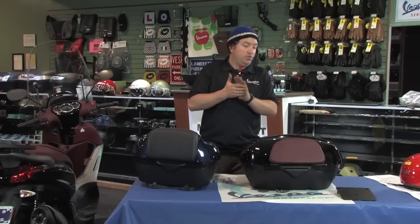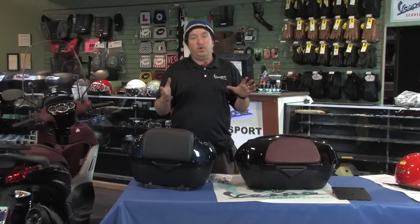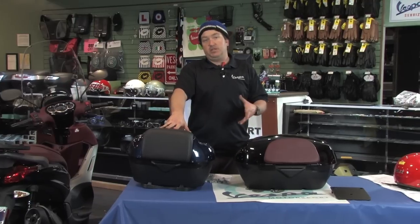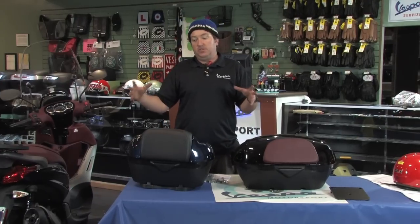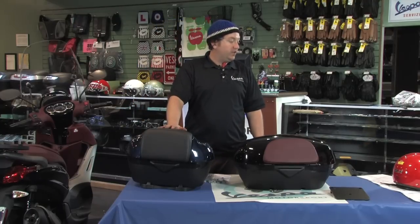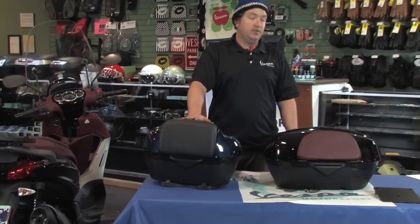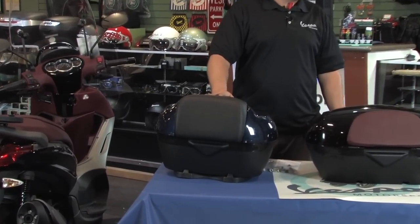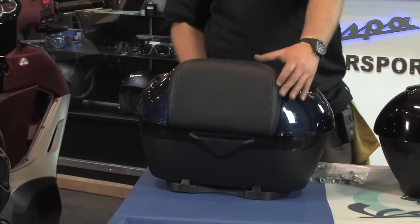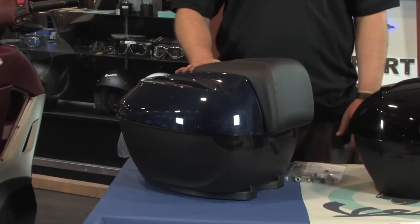There are basically two reference numbers to look up on the Scooter West website if you want to search or find more info on either one of these top cases. On the right here is the 36-liter — that's 36 cubic liters of storage volume. The part number prefix for the 36-liter is BV35035-, then the color suffix: glossy black is 90, the new 2014 Ocean Blue is D0, and matte silver is H4.